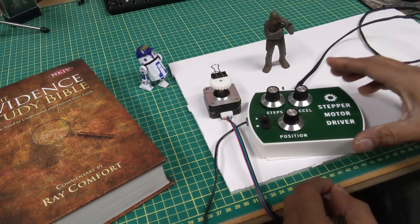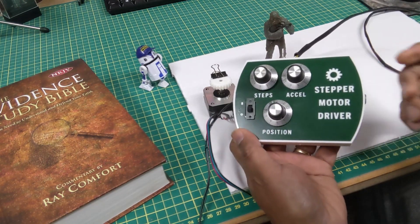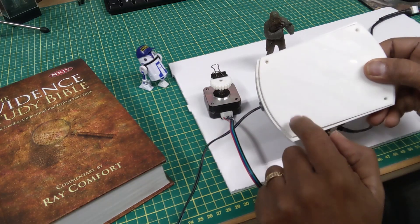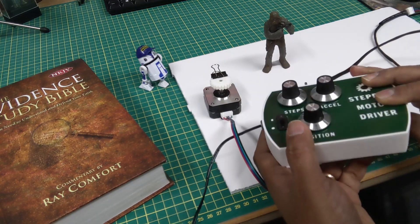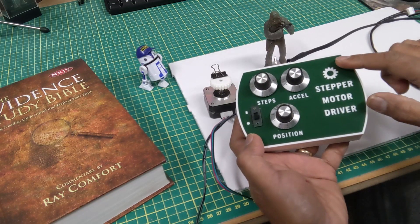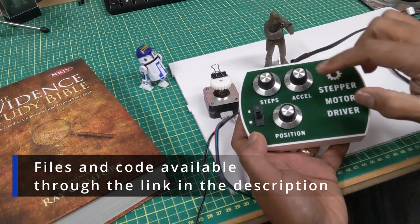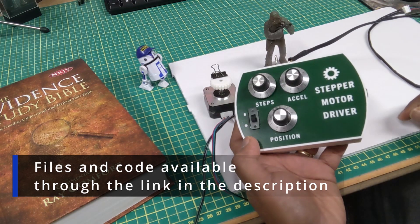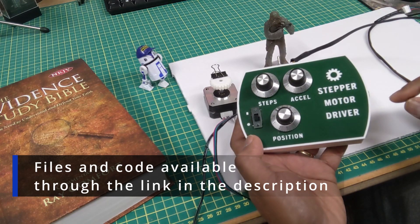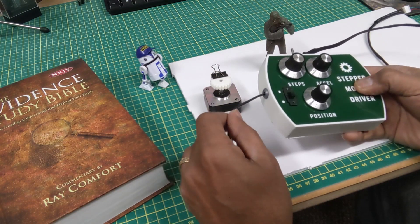Let's take a look at this stepper motor tester that I designed. It's something I 3D printed with a back that screws in, and it's labeled with my Cricut — I just made a label and stuck it on there. I have three potentiometers that I took off an old stereo, and a couple of switches off some old parts as well.